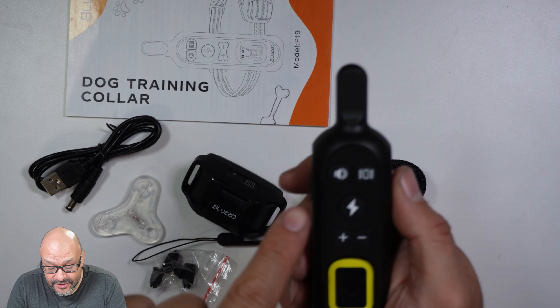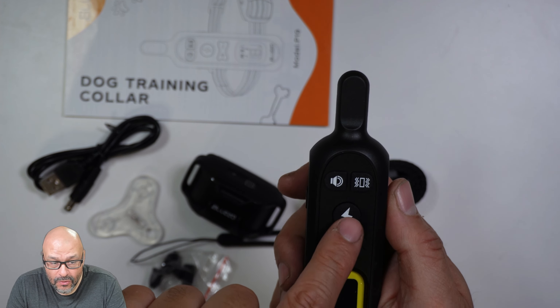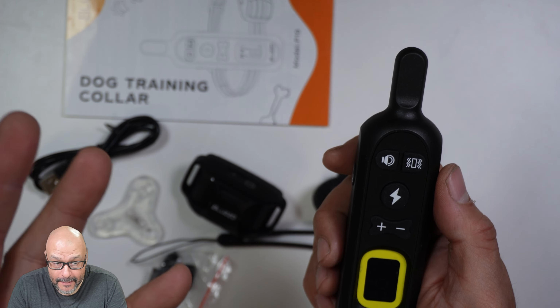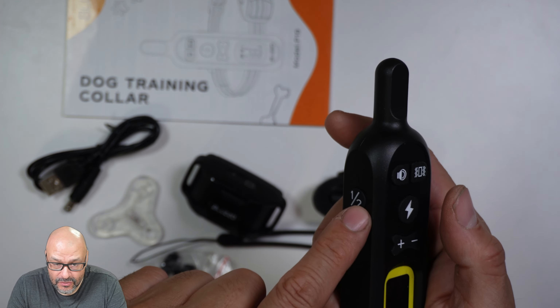It has a couple of functions: you've got the audio, you've got the vibrator, and then you've got the actual electroshock. It's not a big shock — it's more like a static — but you can tone it up even higher to different levels.